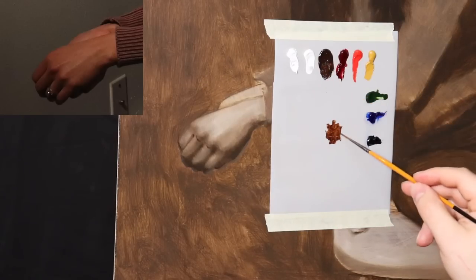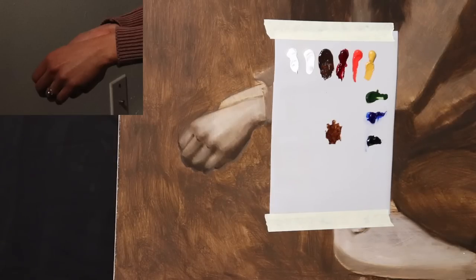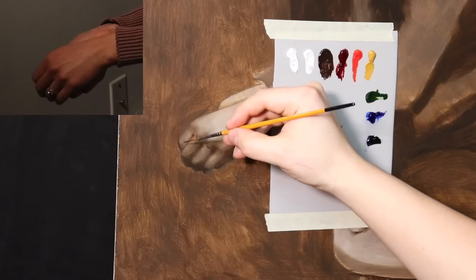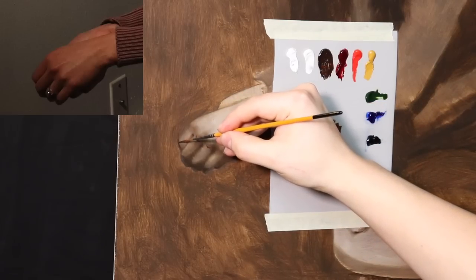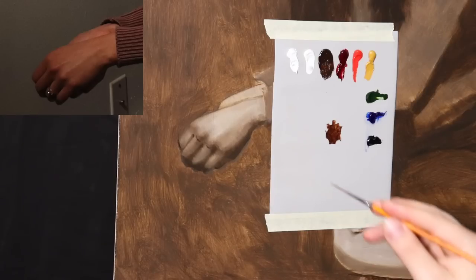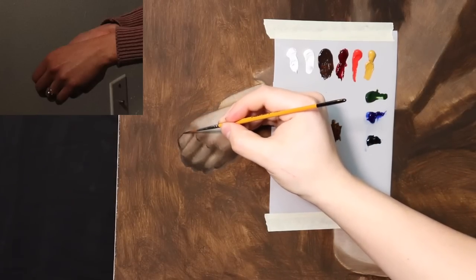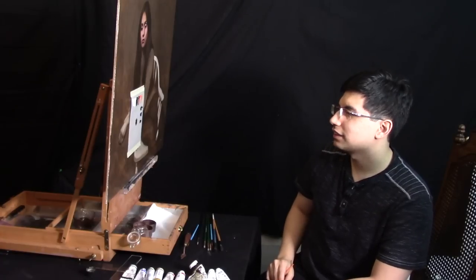I love Bob Ross's videos, but we have very different philosophies. The Bob Ross philosophy is 'we don't make mistakes, we have happy accidents.' Well, my philosophy is: we do make mistakes, and learning how to correct them is what really pushes us forward. So for me, correcting the hand is going to be a very difficult thing to do, at least today.